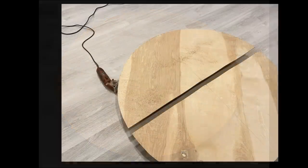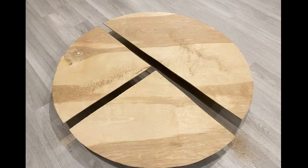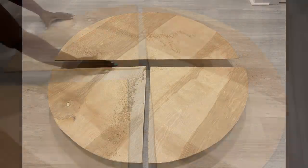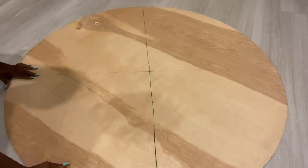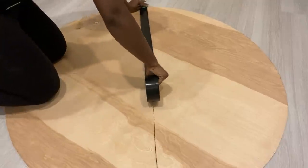I then cut it in half and then the other half was cut into two. I'll be putting these boards back together and holding them all in place with duct tape, so that it will be easy for me to go on with the project when they're all together.